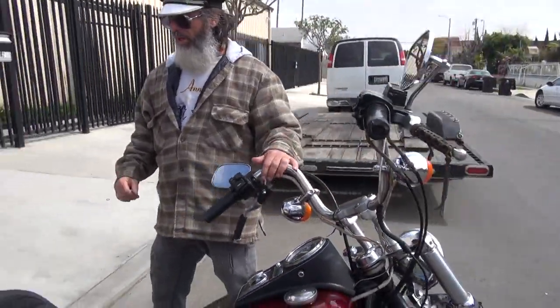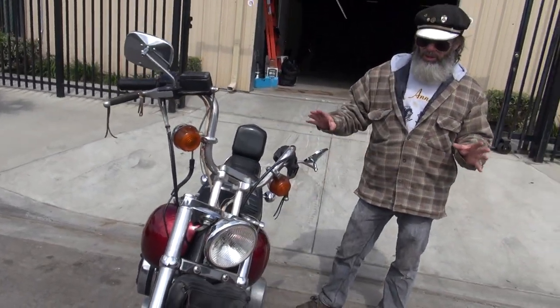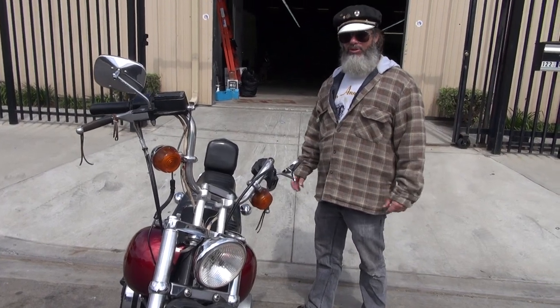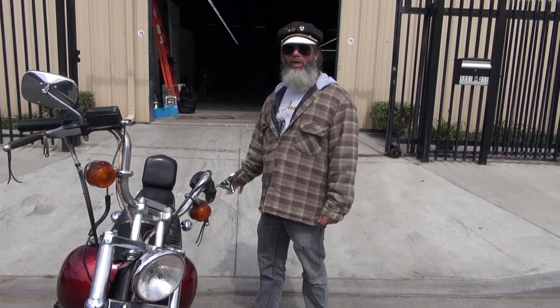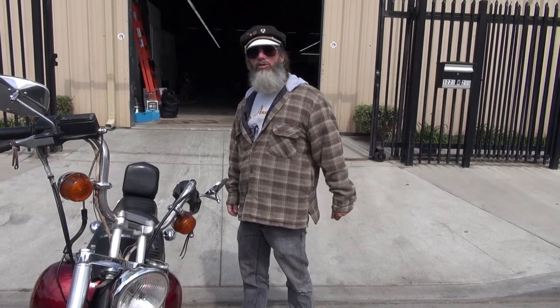This is a bone stock bike. It is very, very unusual to find these Wide Glides in this premium kind of condition. They were run hard, they were put away wet, and just destroyed. I haven't seen another one of these original in the FXWG DG configuration since the 80s. Very rare bike. It's got 18,000 miles on it.